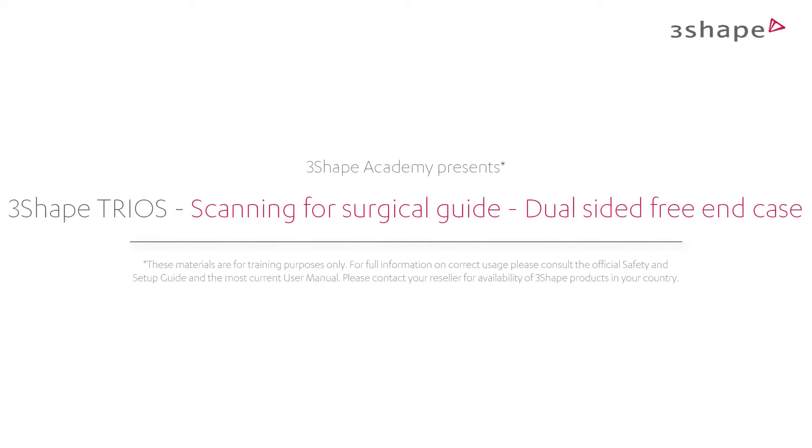Welcome to this How To Scan for Surgical Guides series, where we will explain how to scan for a particular case.